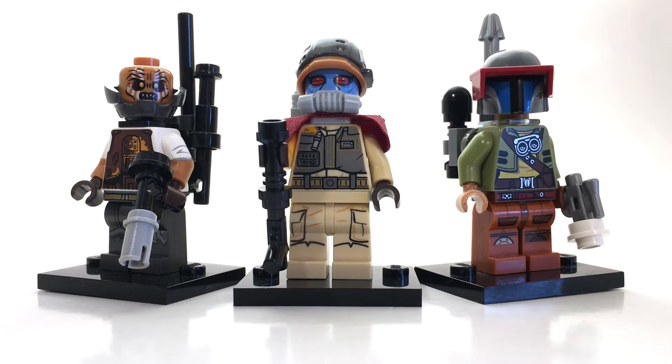Anyhow, those are our bounty hunters. Please leave a like below if you enjoyed, and let me know what you think about these guys down in the comments below. Keep on building, and I will see you again next time.